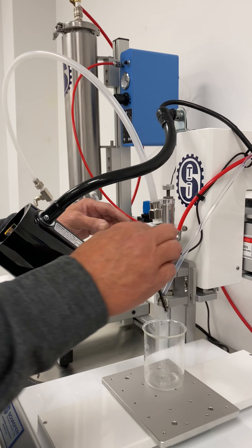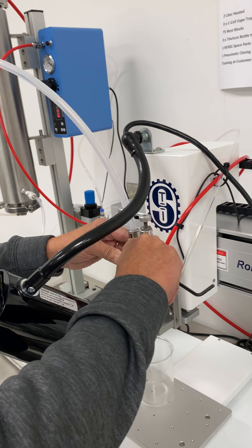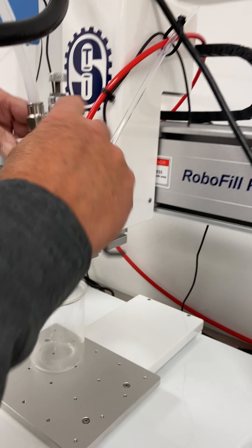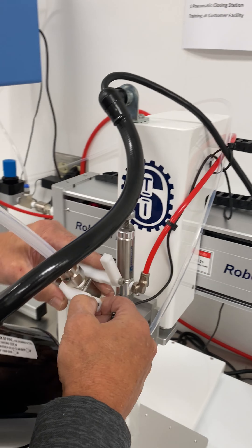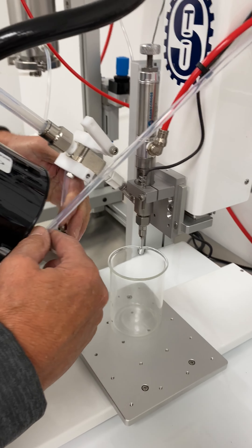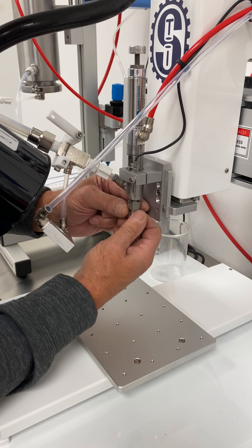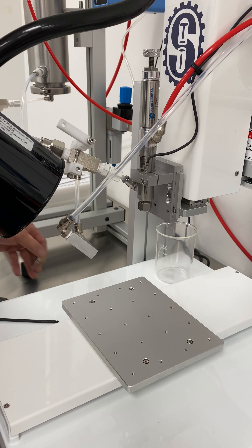After you've blown this line out, we're going to come over here and take this screw out. Loosen the manifold screw, pull this up out, let this fall down, and you'll be able to take this off. Now we will remove the needle and the lure lock and blow it out.